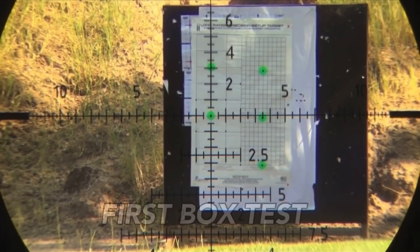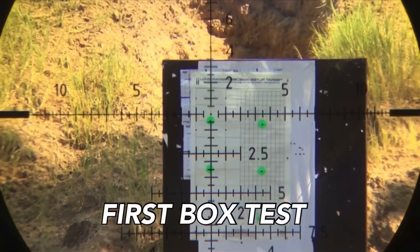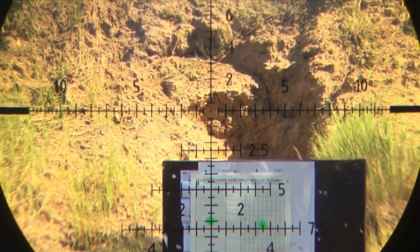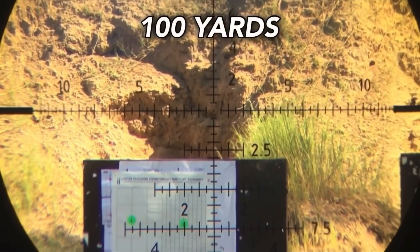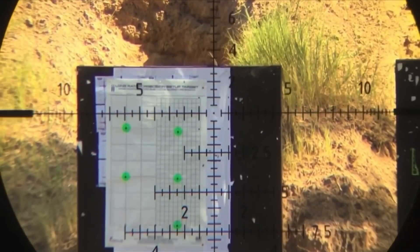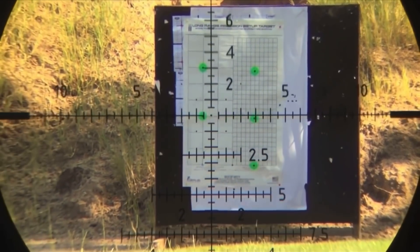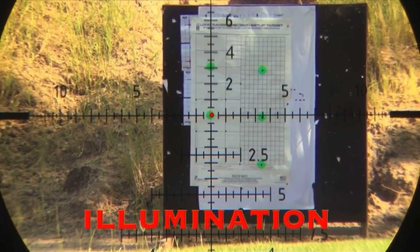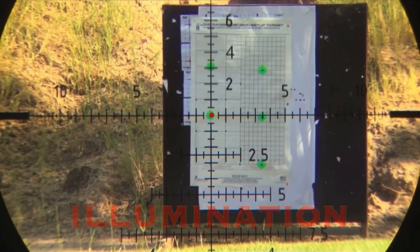First we're going to look at a couple of different box tests. Look at the crosshair on this thing — look at the background, look how clear everything is. You'll see the illumination come on in just a second; it's just the dot. This thing is incredibly precise, predictable, and it works like a charm.